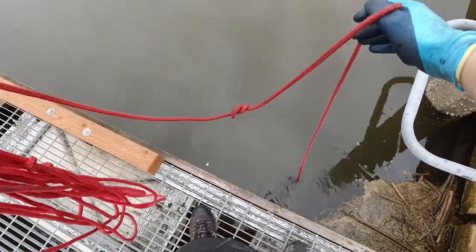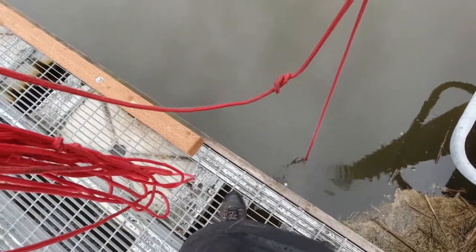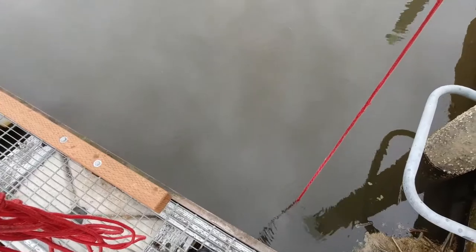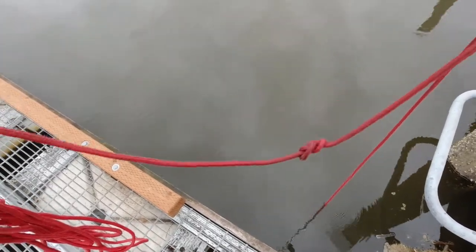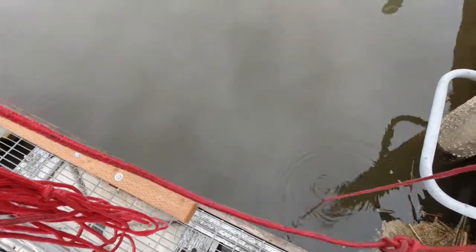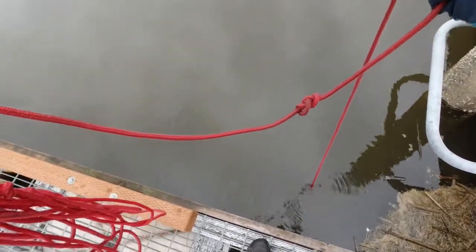There's something down here. There might be a chain because it feels like I can pick it up just enough and then it lets go. Sometimes though, if you're just getting a bad hook on it, you won't be able to bring it up, but if you try again you'll get a good hook on it.